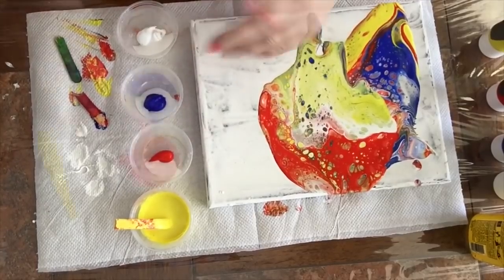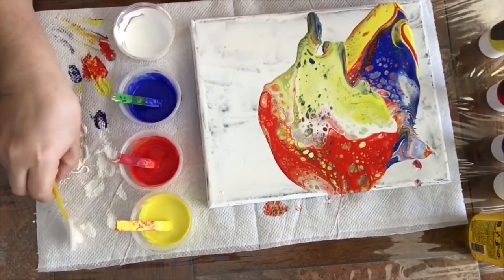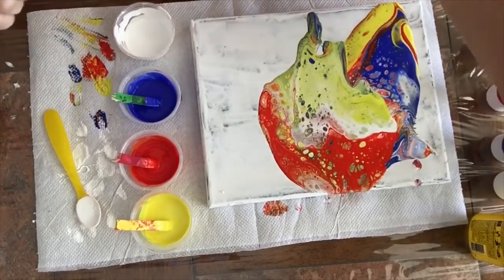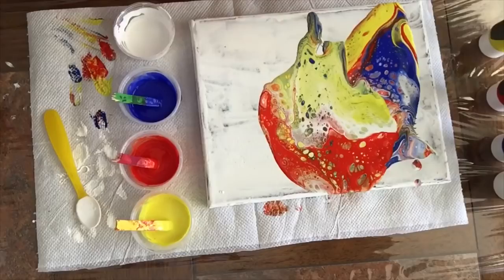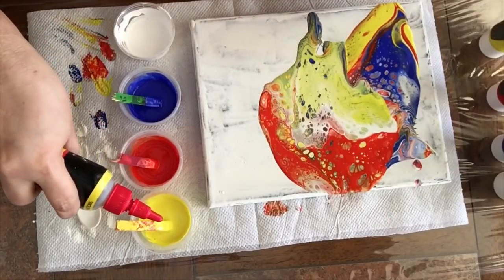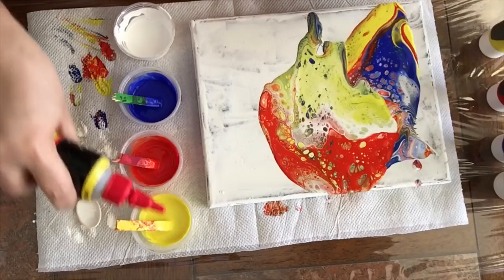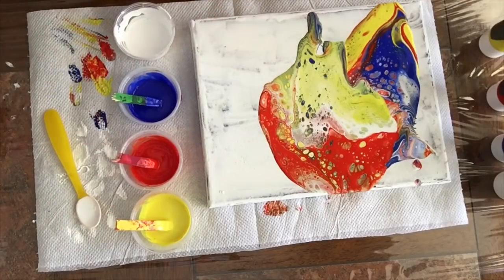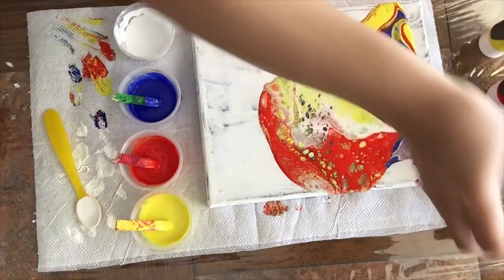Now I'm going to do this off camera. For each of these colors I use two teaspoons, and for the white one I use three. And of course, this time I'm going to use my 3-in-1 oil silicone — one drop on each, except for the white.